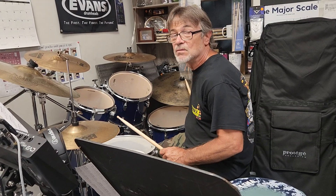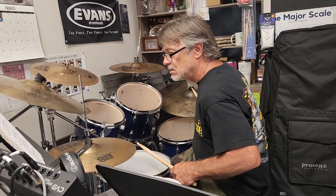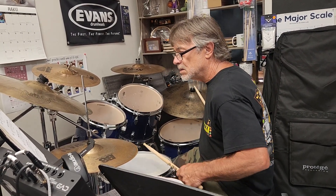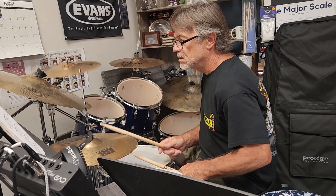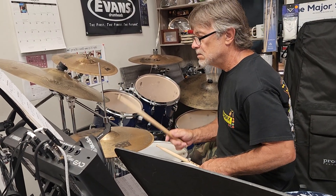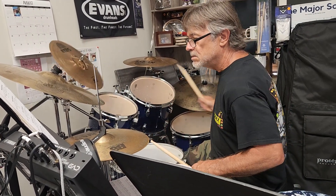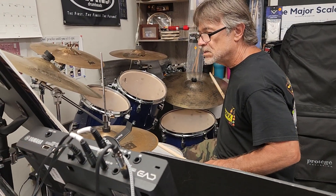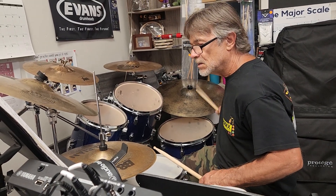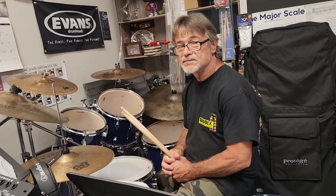Alright, you man, you're on. Ready? Yeah. Yeah. Bill Jackson is showing you how it's done right there.